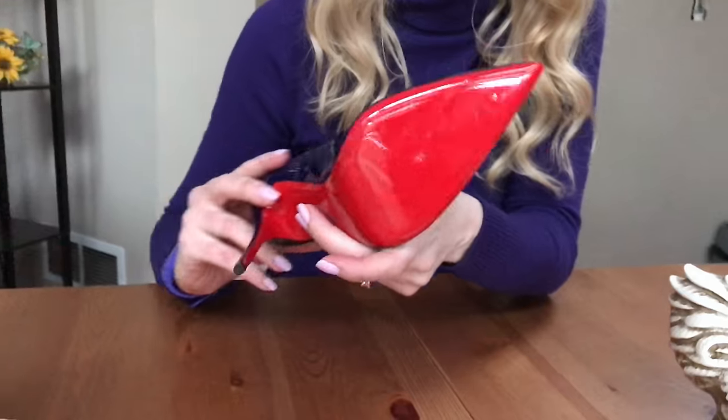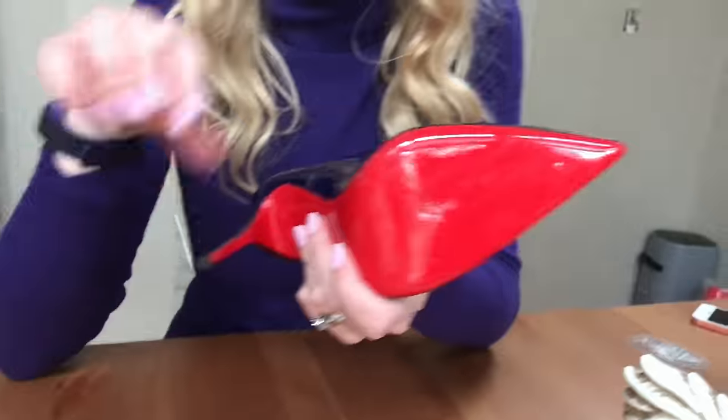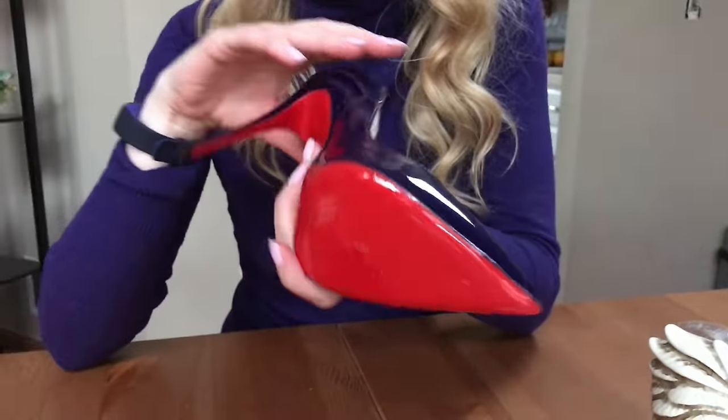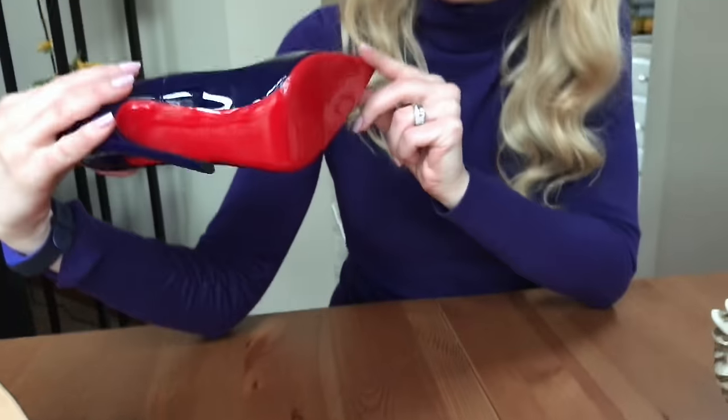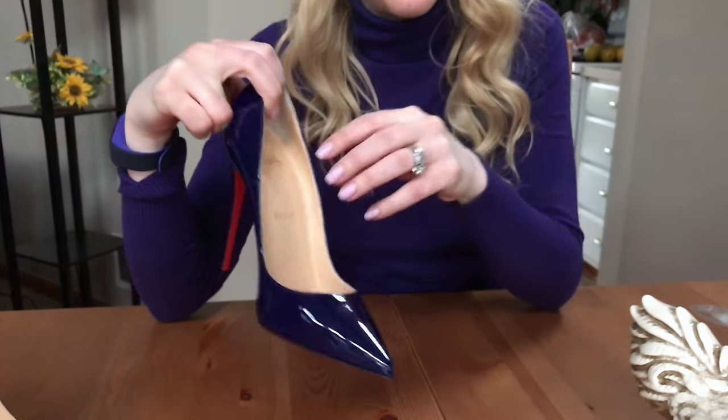I'm interested to try it because I think it'll be kind of nice to keep the bottom of the shoe nice and red like this for a while. I'll report back as far as how long these last, but I'm really excited to try them out, and thanks again to Covered Sole for sending them out for me to try. I'll update you again after I've worn them.